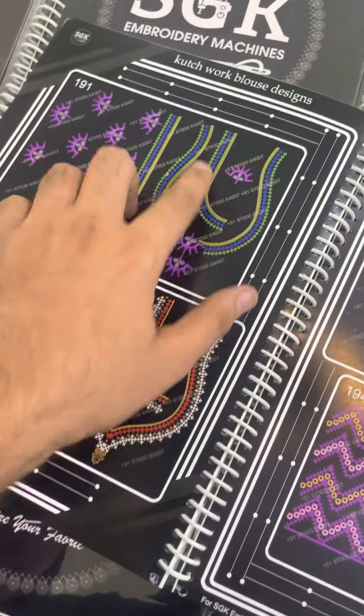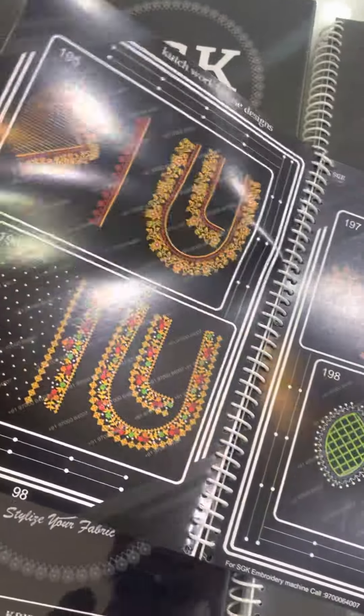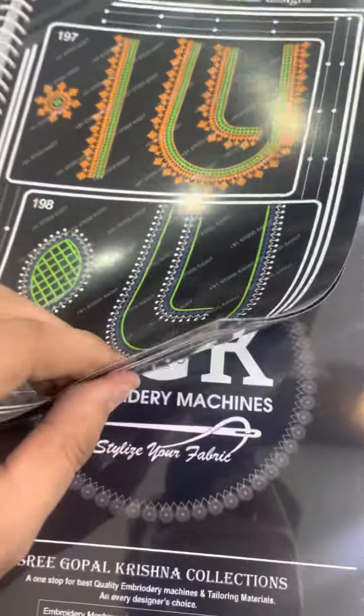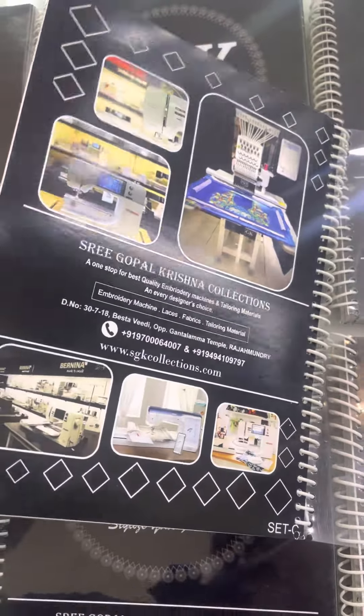Directly, you have a customer. You get 20 types of designs per model, with 3,000 copies. So I have baby neck, pot neck, mirror work, and a combo book. This book is Catalogue C. The price is 2,000 Rs. Thank you.